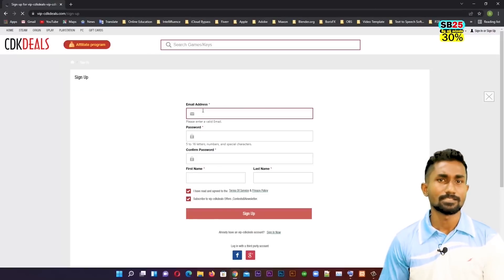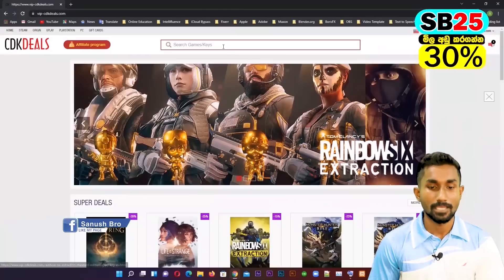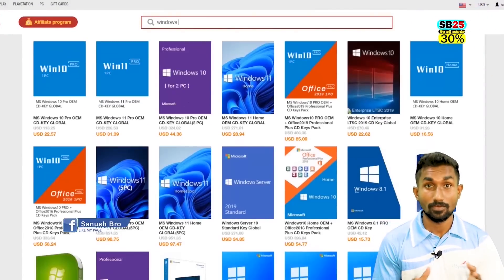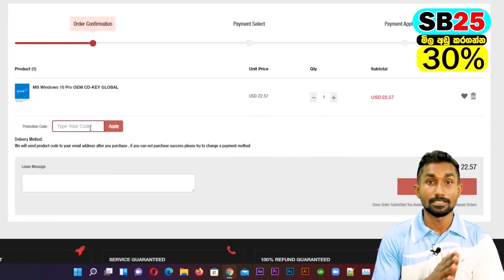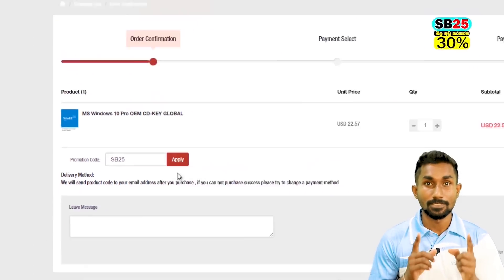We will capture the UPS. The battery is available. You can also use Windows keys and Office keys via vip-cdk deals.com. Please search, buy, and add the code for this video. You can add a discount code.